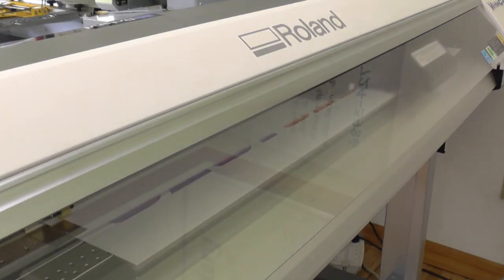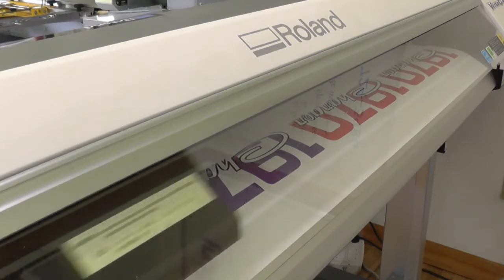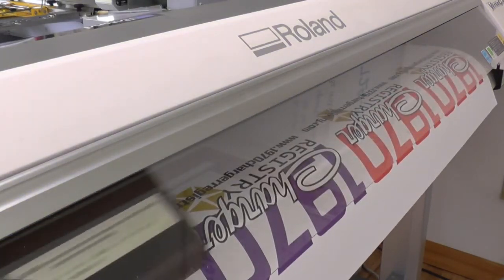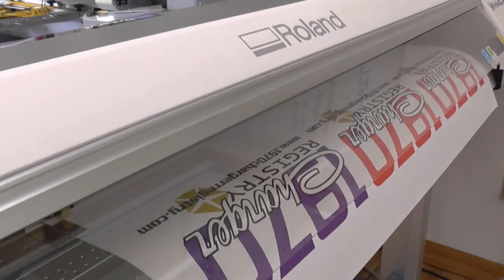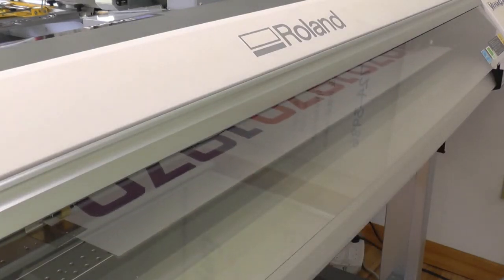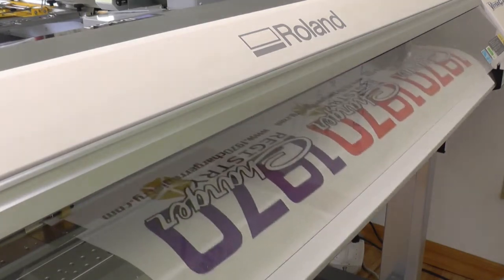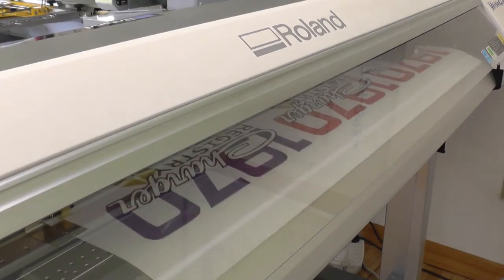Here you are seeing the top of the numbers being printed. Here's more of the design, and here is the end of the printing process. Now the printer rolls back the film and cuts around each of the numbers and all of the letters that are in the design, so we can remove the excess film when we're done.